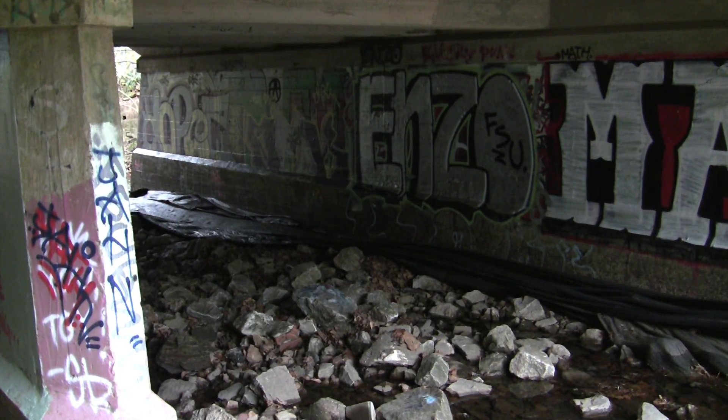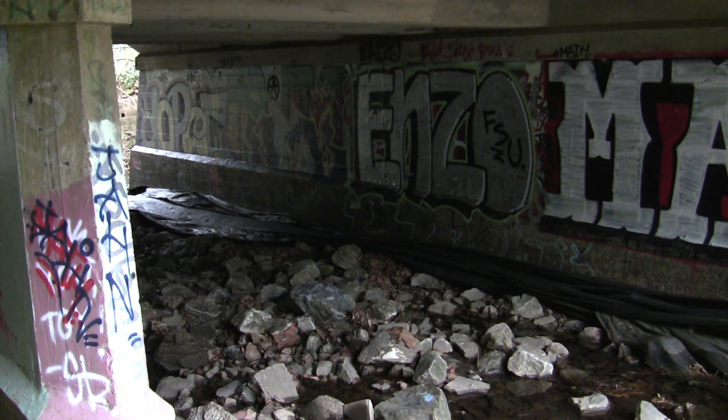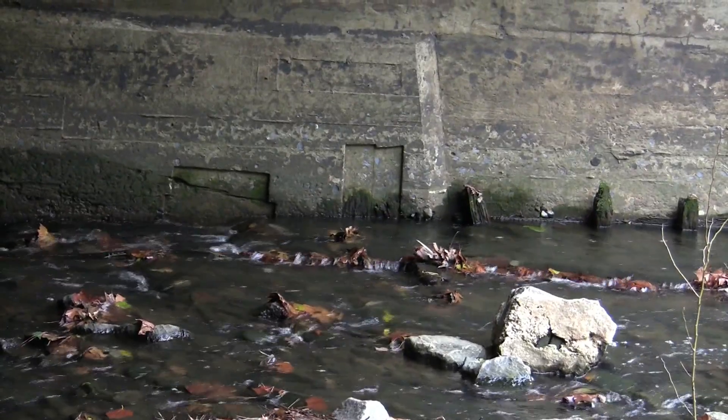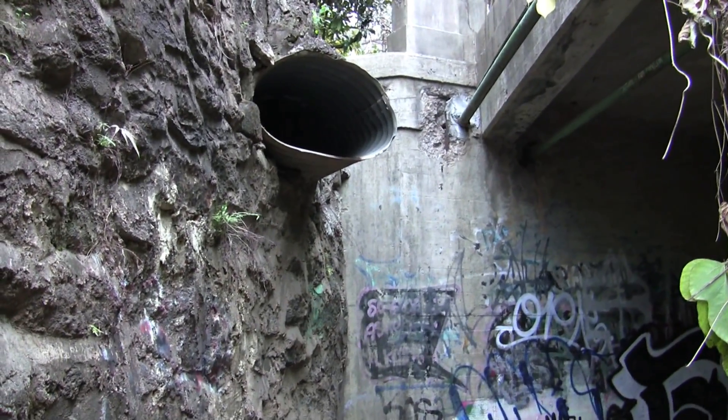We have this team trying to understand where mosquitoes spend their winter — but also where West Nile virus could spend the winter. The idea was that the city of Atlanta has these big sewer tunnels in which mosquitoes would have shelter and also optimal conditions, because the conditions inside would be different and more dampened than what happens outside. So we started thinking about how we can collect mosquitoes in those tunnels.